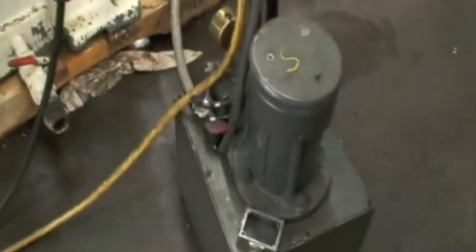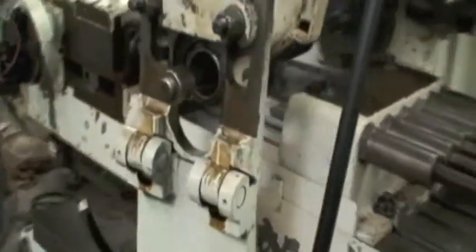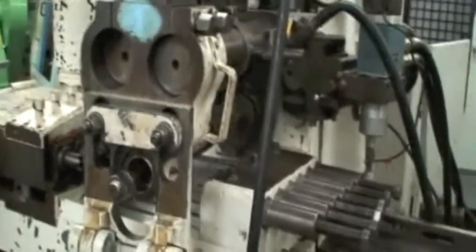It appears to be in very good running condition. The hydraulic tank is for clamping and the up and down, the rise and fall. So we'll go ahead and start the machine.